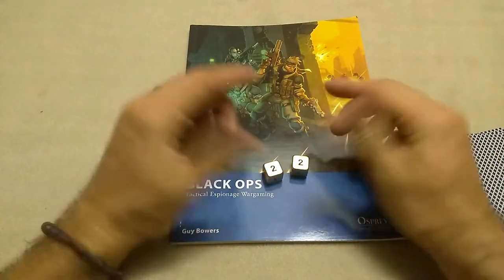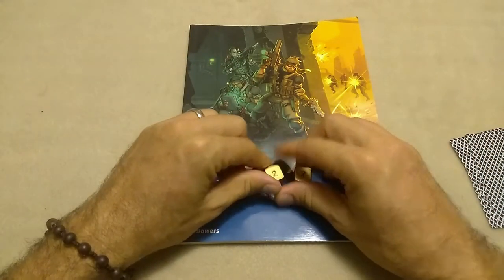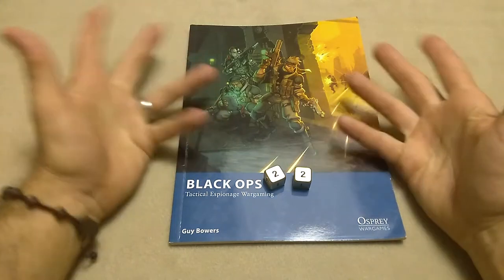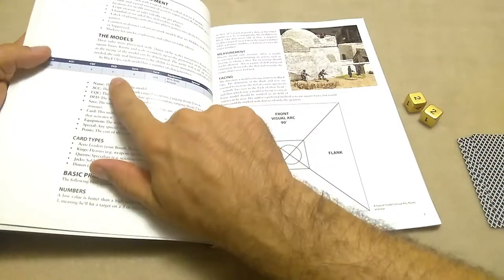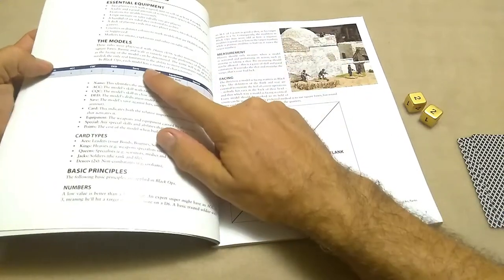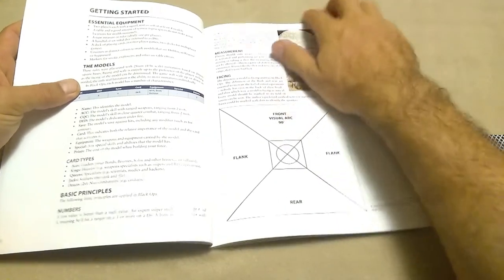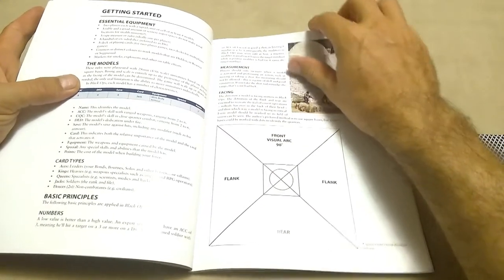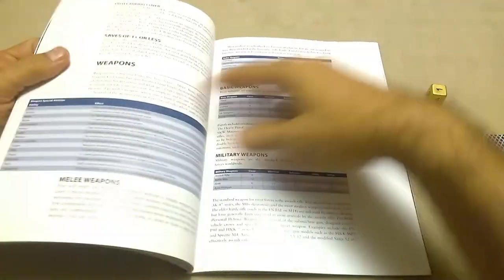You also have a dedication score, which is basically your morale score. So really only about three or four stats: your shooty score, your fighty score, dedication, and then of course armor save. Once you get hit, there's a chance you survive because of the armor. The only other thing you have is equipment — it's a pretty solid list of equipment, not overly detailed. An assault rifle is an assault rifle. And we've already gone over the bulk of the game.